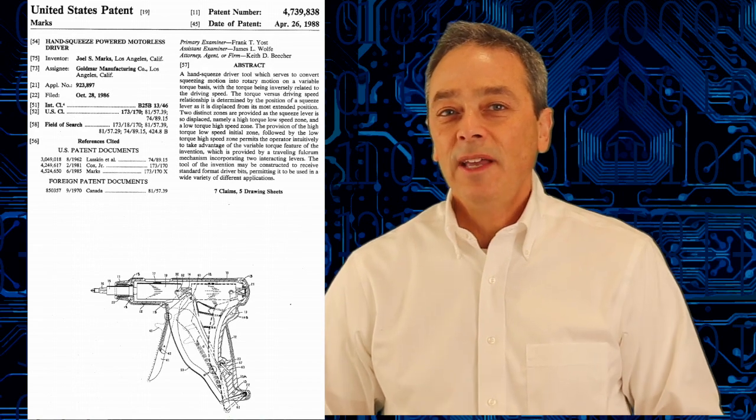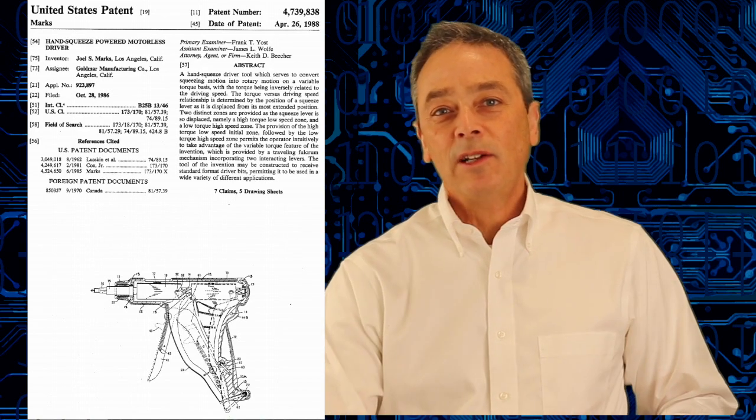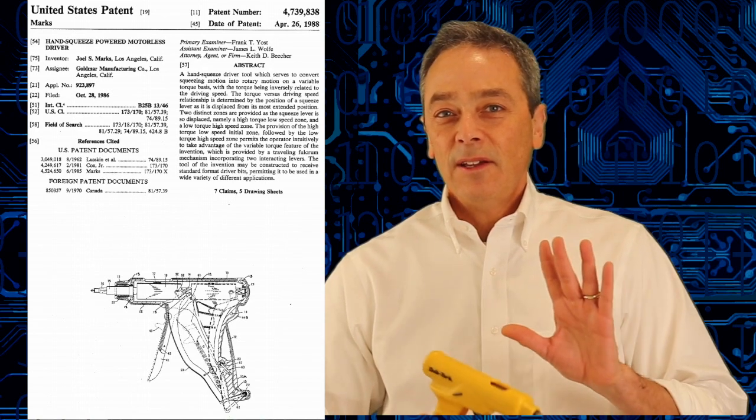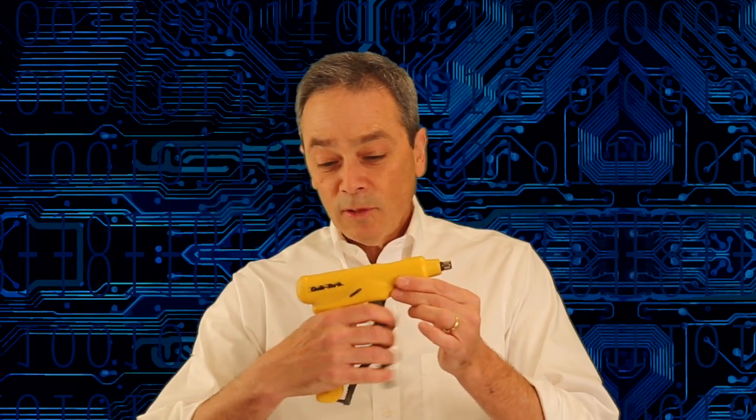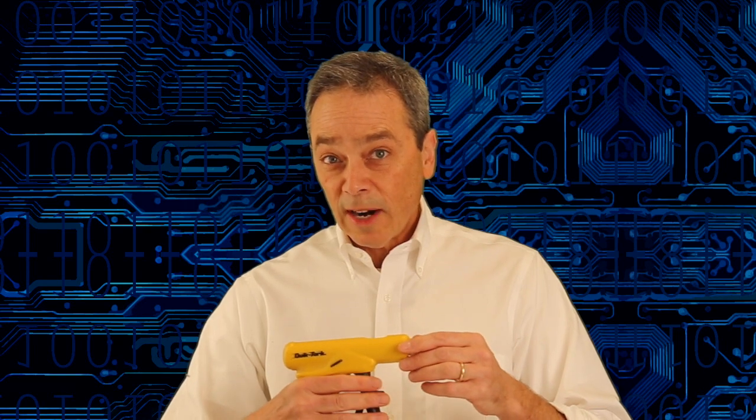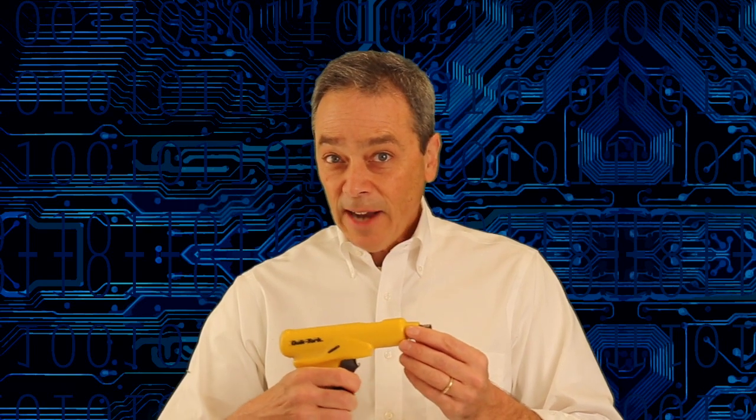I yelled at them first and said they had to take it down. Then I walked away, came back much calmer with a copy of our patent, and called the general manager from K-Tel over. I said: we don't own the exclusive right to a squeeze power screwdriver — squeezing and turning, that's known in prior art. So if you want to make a squeeze power screwdriver that does this action, be my guest.